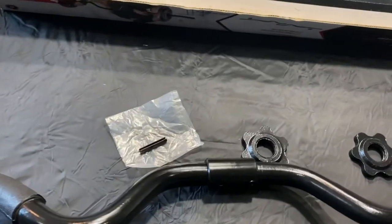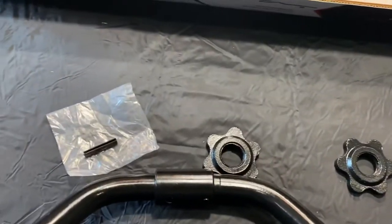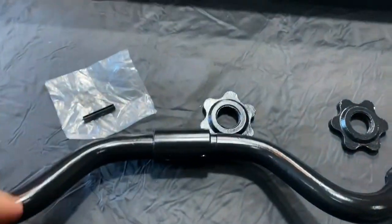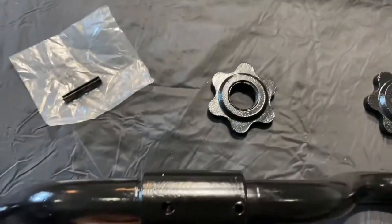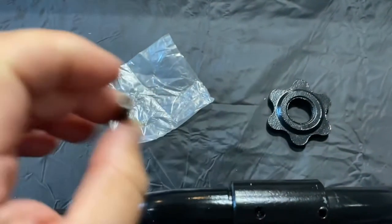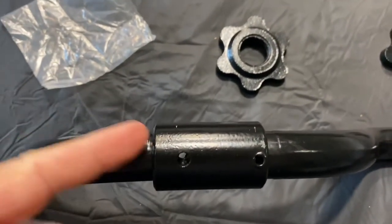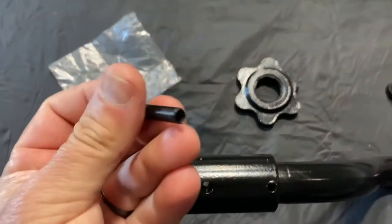To put it together: take the two pieces and insert the male into the female side. Make sure these are facing the same direction. This is going to take a little bit of force and wiggling to get in, but you're going to line up the holes here. You'll see a little mark right here — that's the full insertion point — and then make sure this goes all the way through and is in there tight.